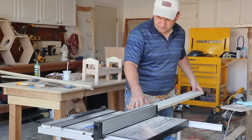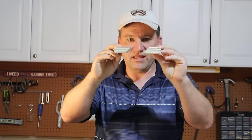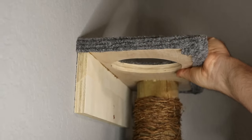What you do is you take your table saw, put it at a 45 degree angle, and start cutting. The cleat system goes together just like this. Basically, when it's on the wall, it goes like this and it sucks it to the wall and it hangs perfect.